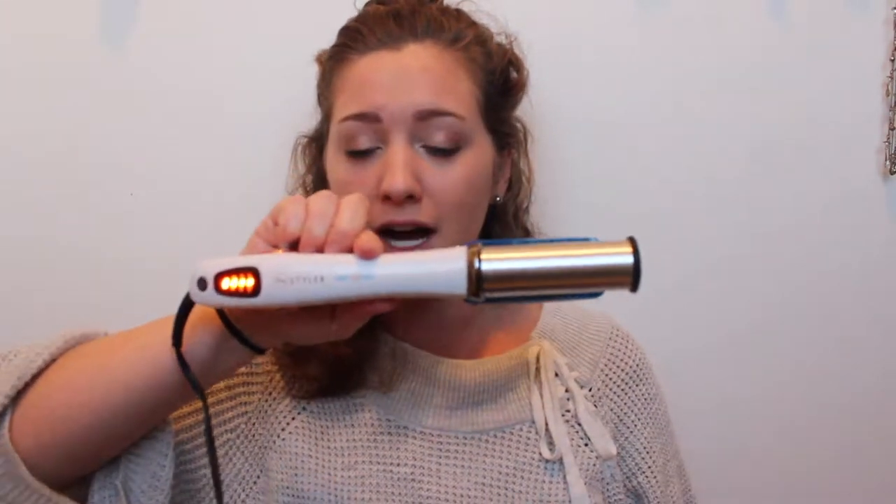The big thing I use is the InStyler Wet to Dry. I was very skeptical about using it, but I saw a couple other people who used it and said it was really good. Honestly I'm in love with this. It comes with a little rest so it doesn't burn surfaces. You can see it twirling — it brushes your hair while it kind of straightens it. Best thing ever. It's the only tool I use. I used to have a straightener, a wand, a curler, a blow dryer. When my hair is damp, I'll get out of the shower, dry off, get changed, and my hair is still wet — the InStyler works perfectly. Highly recommend it.